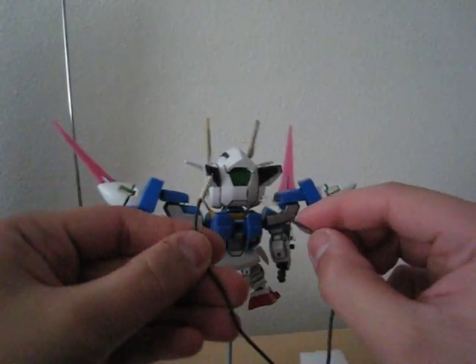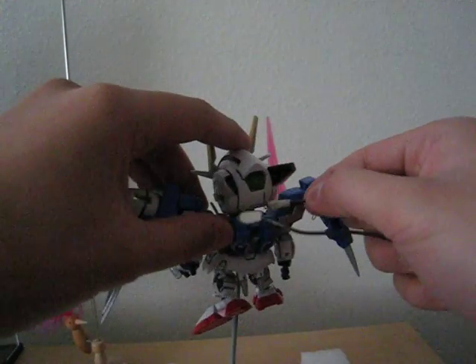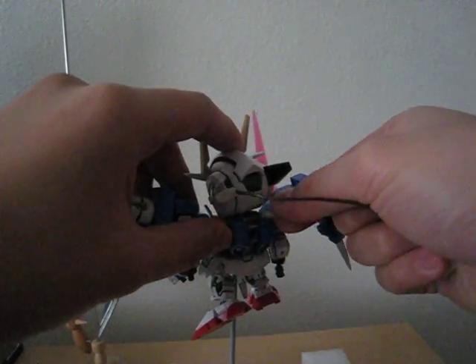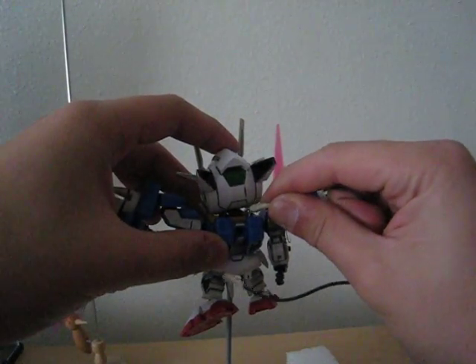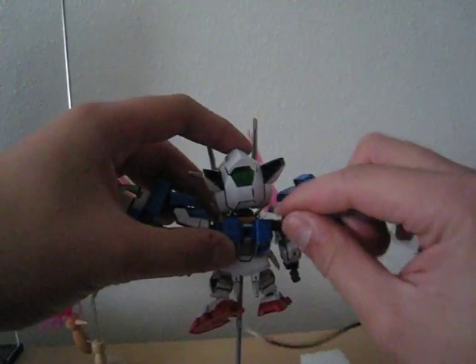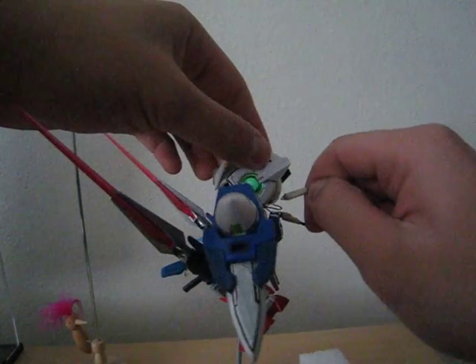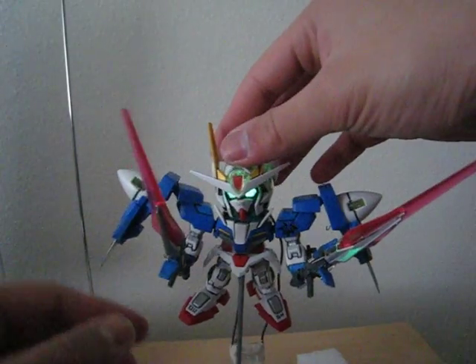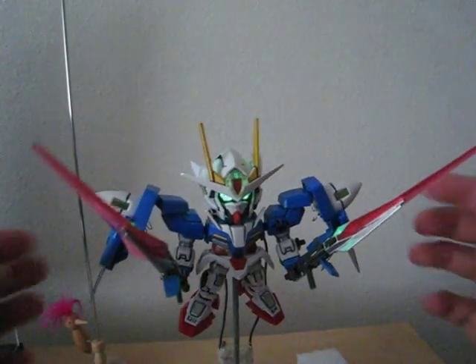So let's hook up the eyes. Do note that LEDs have a polarity, so they only hook up one way. There we go — green LED. Looks nice.